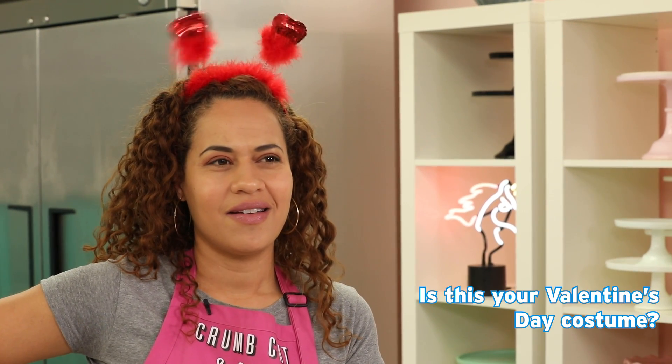How good do I look, guys? How good? Is this your Valentine's Day costume? What gave it away?